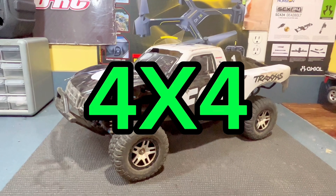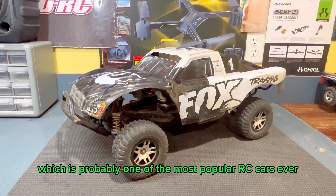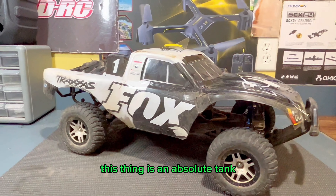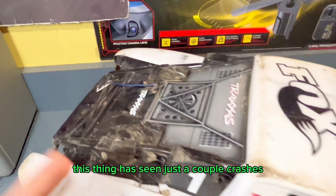This is a Traxxas Slash 4x4 VXL, which is probably one of the most popular RC cars ever. Now why is it so popular? The big part of it is definitely its durability. This thing is an absolute tank, and as you can see from this body here, this thing has seen just a couple crashes.